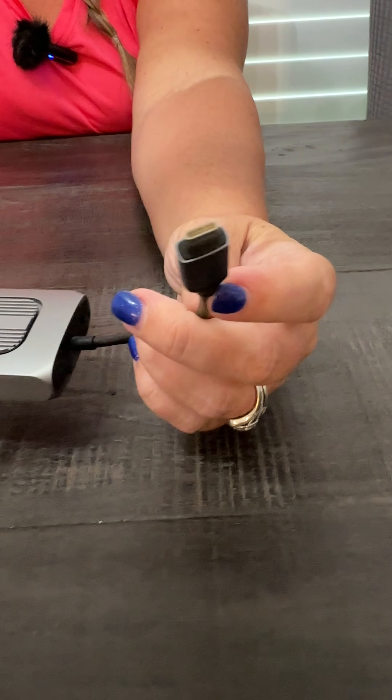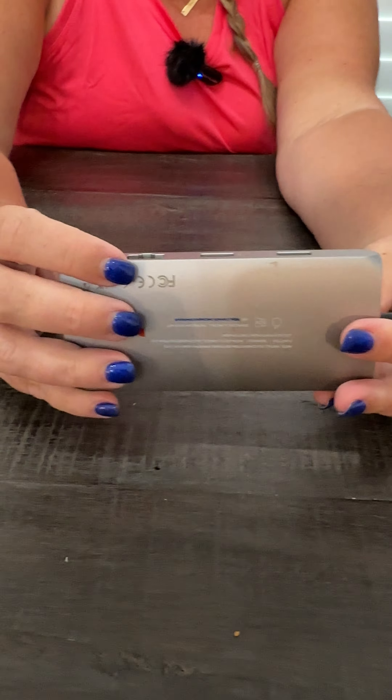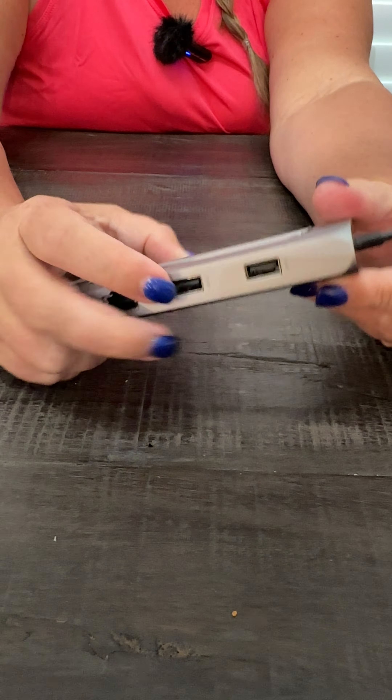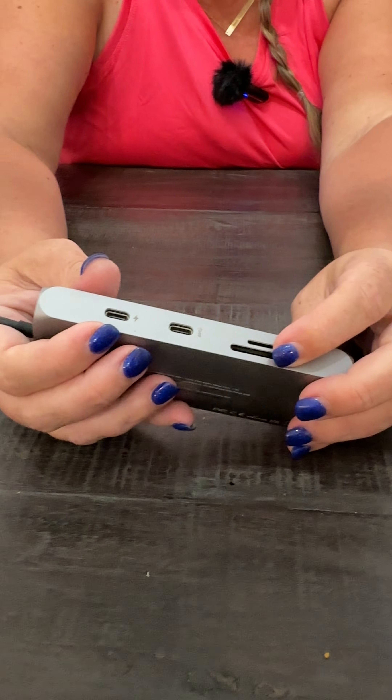Hi everyone, today we're doing a review on the Siteki USB-C multi-port adapter — this is the product right here. As you can see, it connects via USB-C, and it's got an ethernet port, your traditional USB ports, USB-C, a micro SD, and a standard SD card reader.